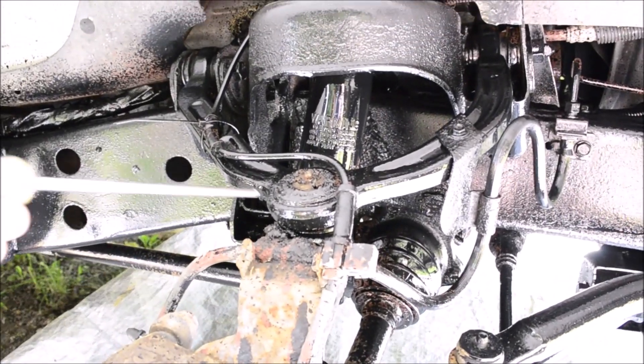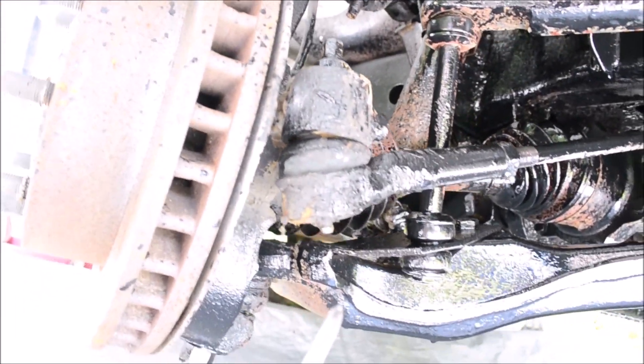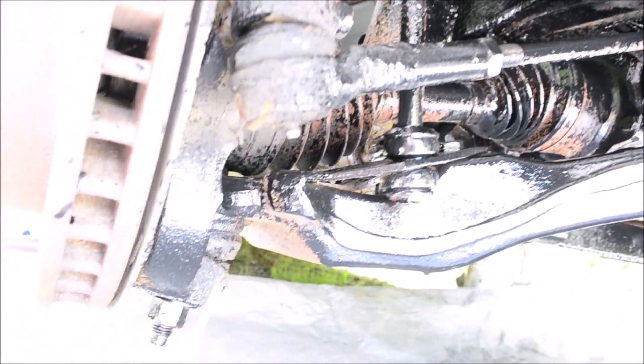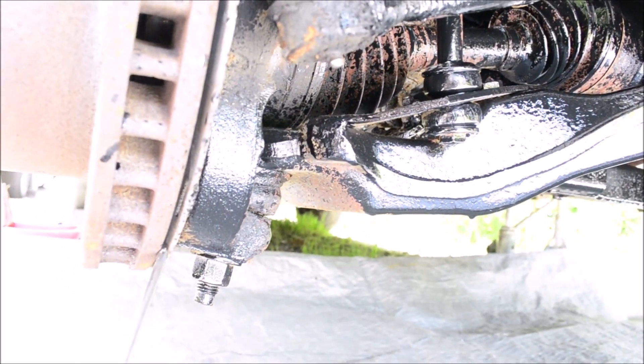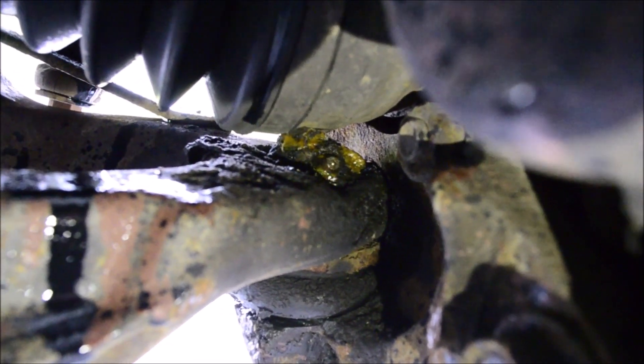You have one for the upper ball joint. You have one for the outer part of the tie rod. And you have one on the lower ball joint. That fitting is right on the top of the control arm.